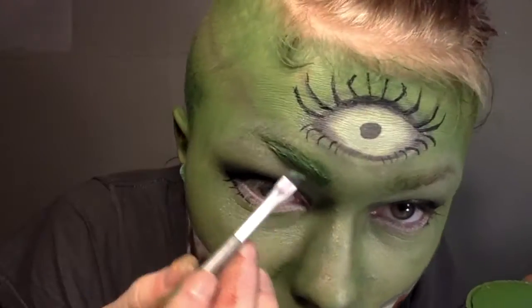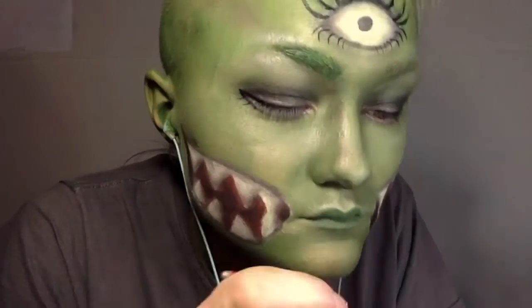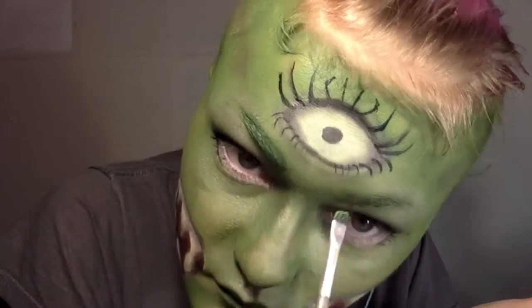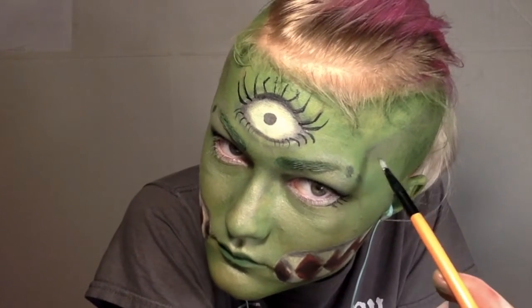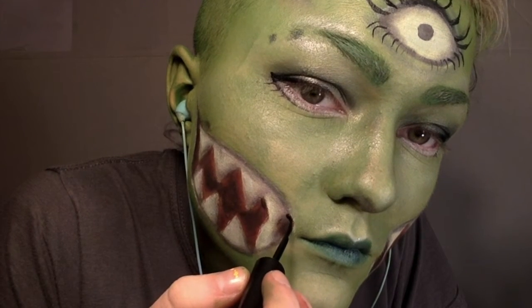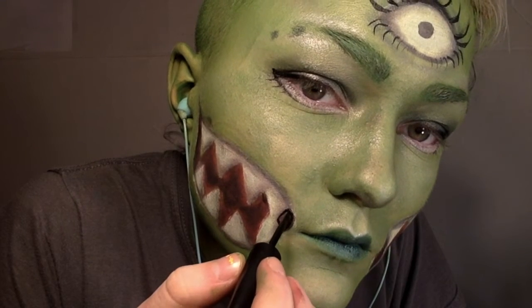Then I had to do something with my eyebrows, so I took some green face paint with a small angled brush and filled in my brows, making the edges towards the inner part of my nose curved. Then I took some green eyeshadow and put it in little dots by the eyebrows.